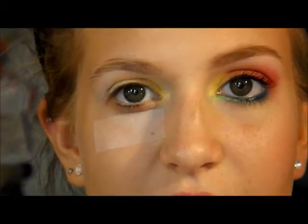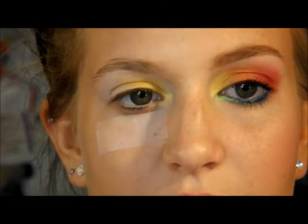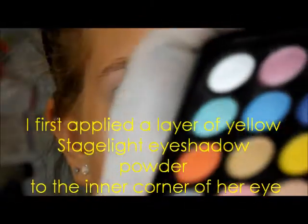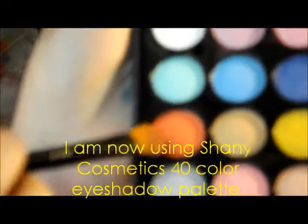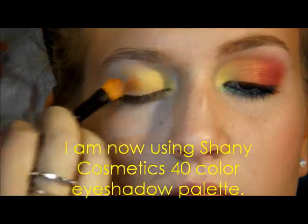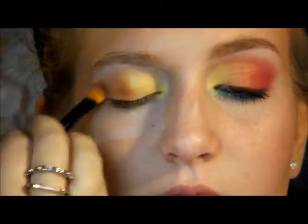Something happened to the camera really quick just to explain. I put this yellow color over the sparkly stage light color, just to make it a little more vibrant. Next, I'm just going to be using this orange from the same palette, the Shani palette, and I'm just going to blend it all the way out to where her eye ends.